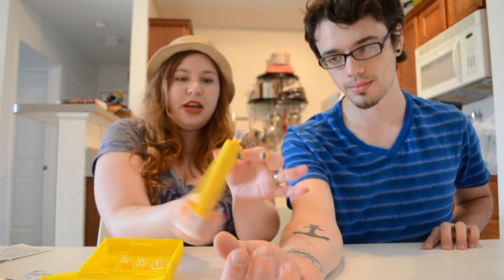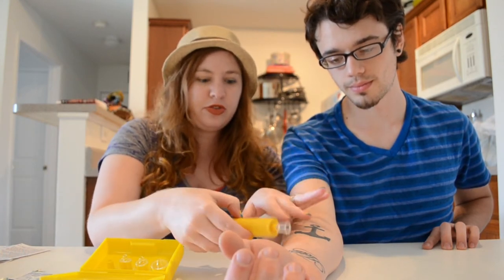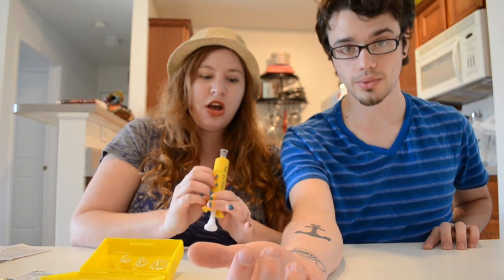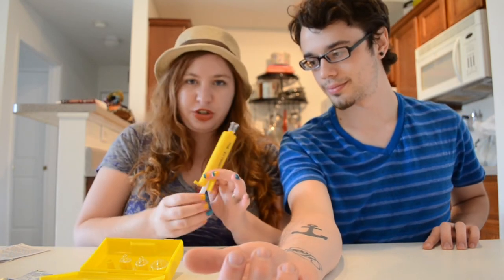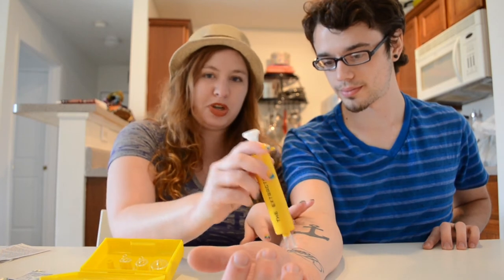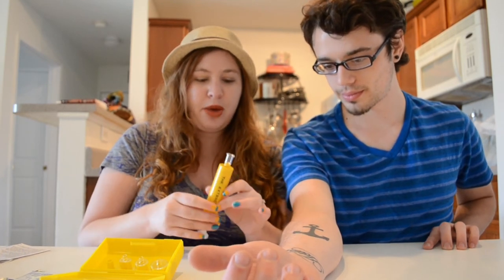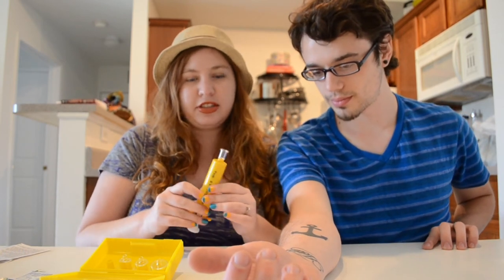Try to keep the fluid inside the cup and discard it somewhere safe — not back onto him, as that would defeat the purpose. According to the directions, you can use the extractor for 15 minutes straight, alternating between each puncture wound. Don't be afraid if bodily fluids come up in addition to the poison — that's completely normal.